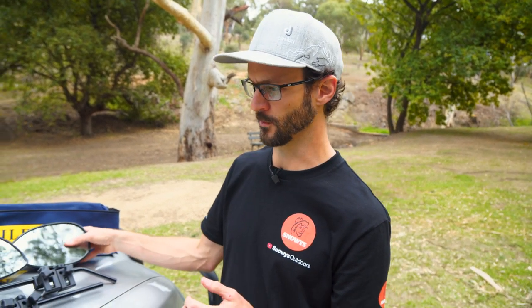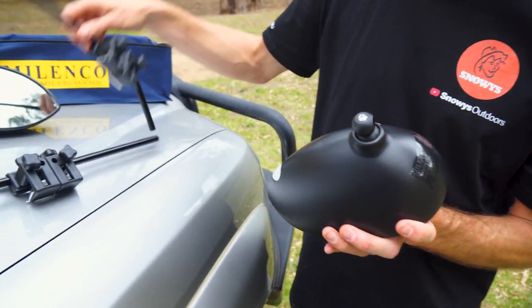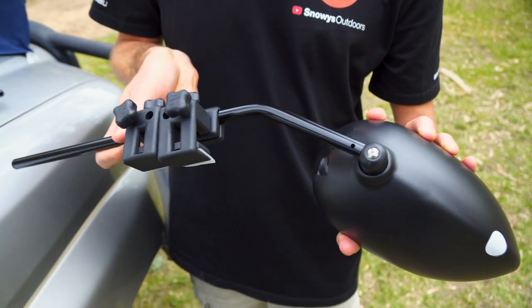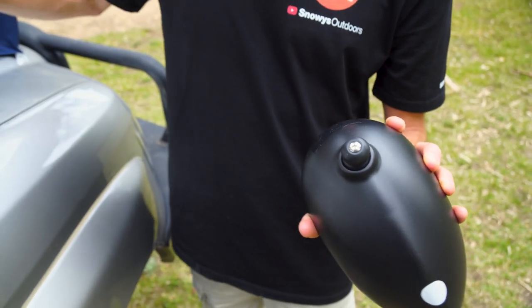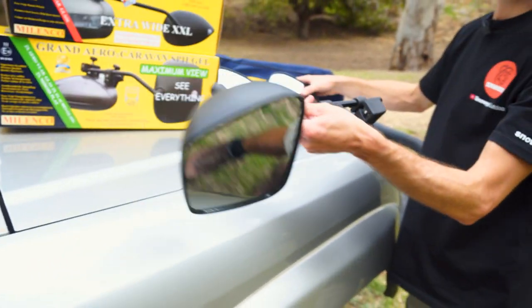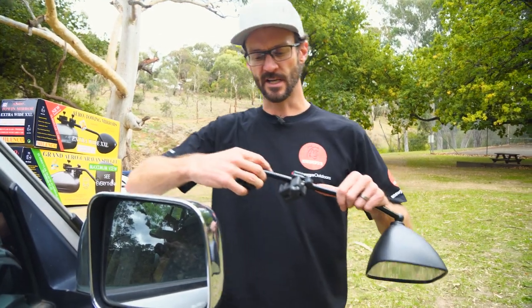The first thing you need to do to assemble your mirrors is take the little screw out the back and insert the arm into this point here. Put the screw back in and you end up with the mirror attached to the arm, nice and secure.